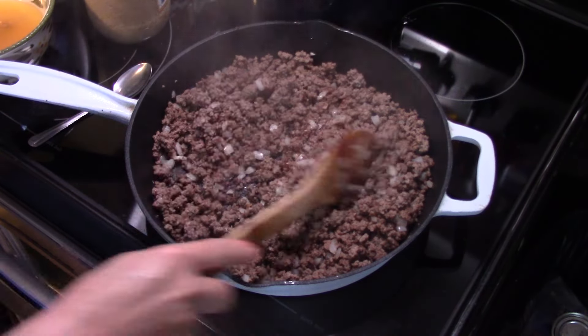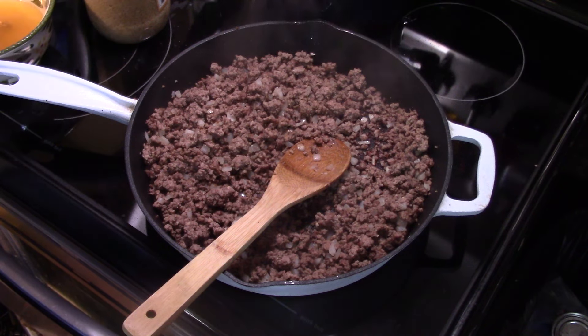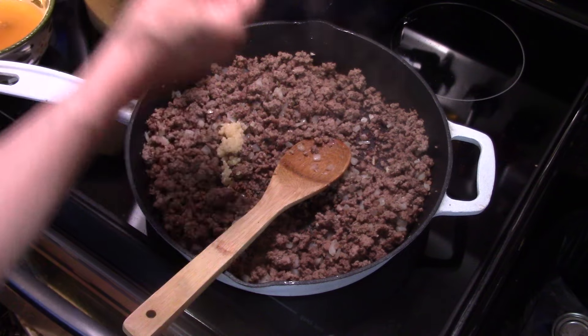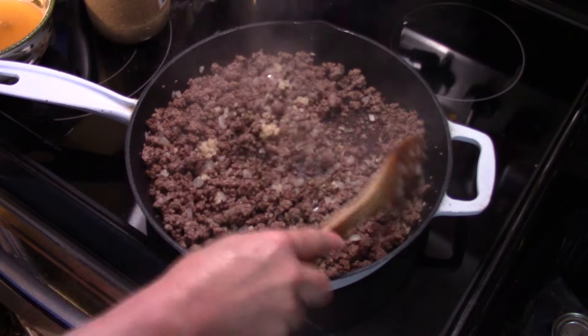Now that I allowed my onion to sauté for a few minutes, it's starting to soften up. I'm going to add in the equivalent of two cloves of garlic — I'm using the pre-diced stuff in the jar. If you use fresh, put it in with the onions. This is already pretty softened from soaking in that water.